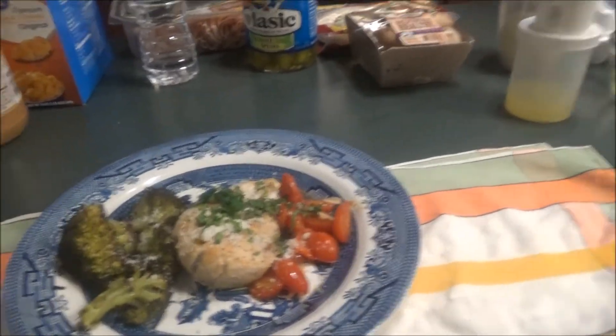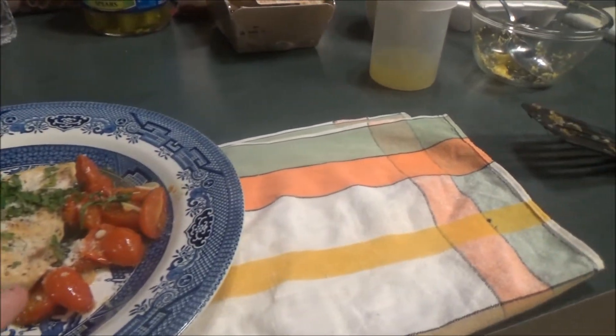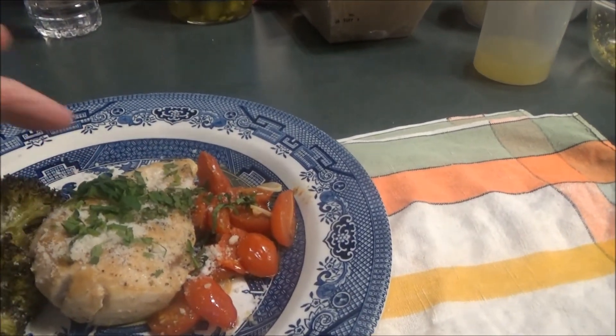When it is ready to plate, I'll be back to show you what it looks like. Dinner is done. Here's what it looks like plated: roasted broccoli, the chicken, and the tomatoes that were in with the garlic — you can see the garlic right there — a little cheese and some parsley.